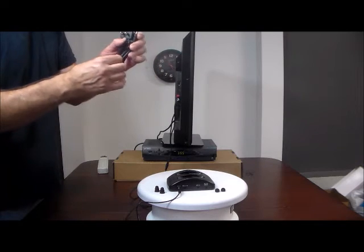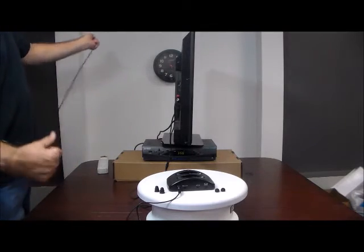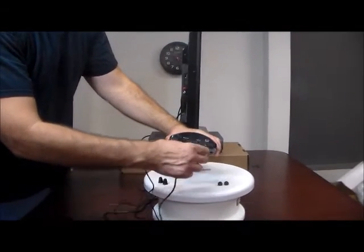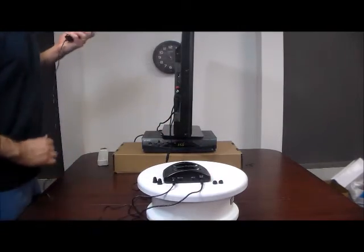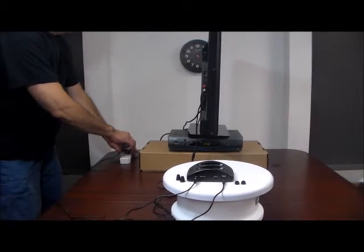We also provide you with the power adapter. Simply plug the power adapter into the power port on the charging base, then plug it into a surge protector. Please use a surge protector to protect your equipment.